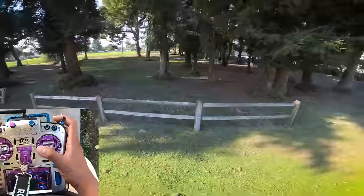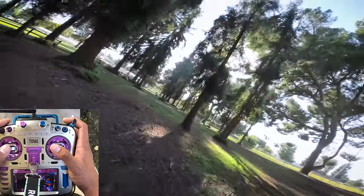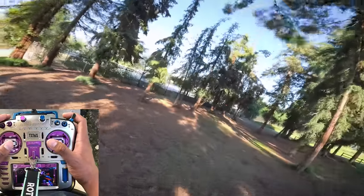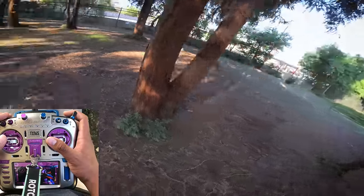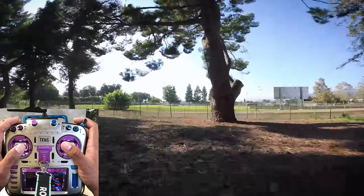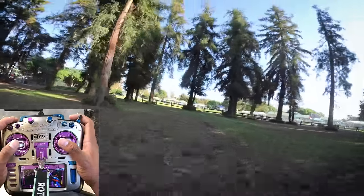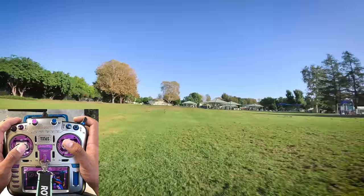One other thing this trick really helps you get good at is overall smoothness while flying. All footage in this video is unstabilized — I prefer to have the viewer see every little movement of my fingers. When you're flying really tight proximity it's really hard to do these maneuvers shakily, because when you're hitting small gaps you have to be precise, and usually being precise comes with being smooth on the sticks.